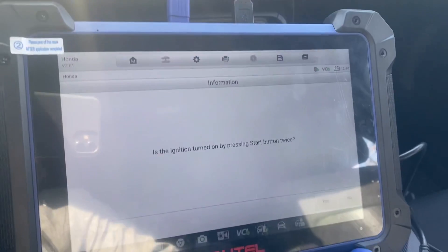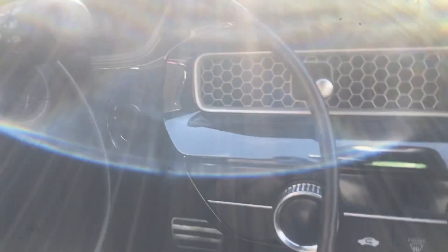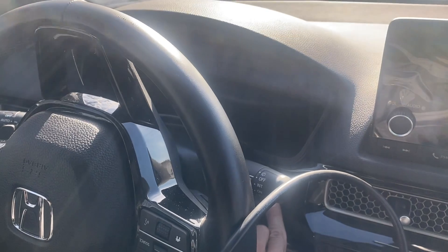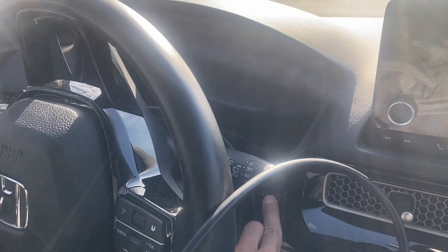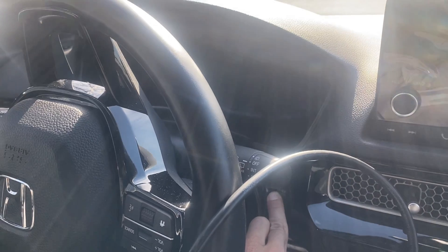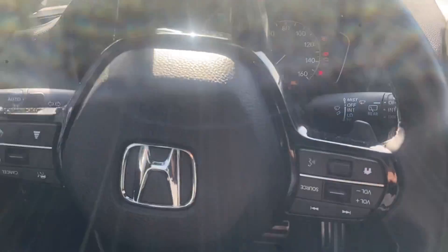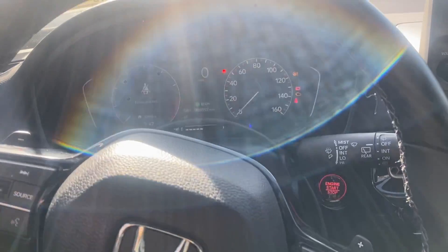Is the ignition turned on by pressing Stop twice? No, it's not on. I'm going to say no. Press and hold the Stop button — pressing and holding it down. Ignition is on. Now it's on. Let me just see if I can turn the steering wheel here to get a better view.